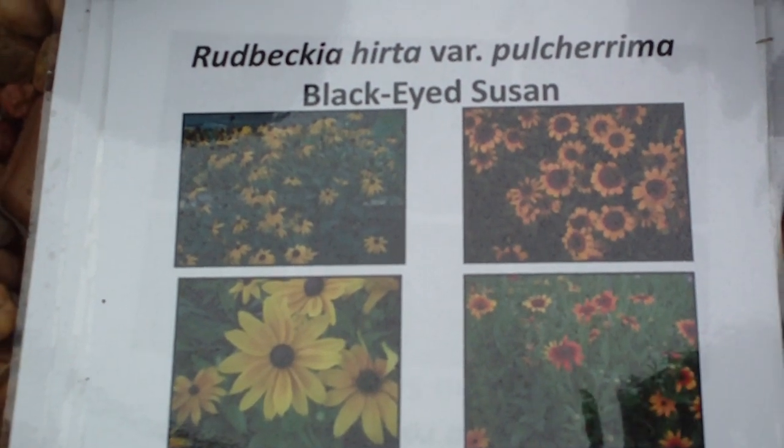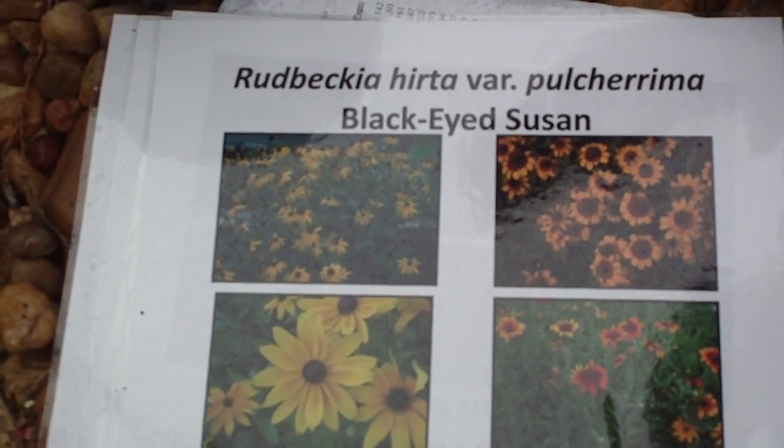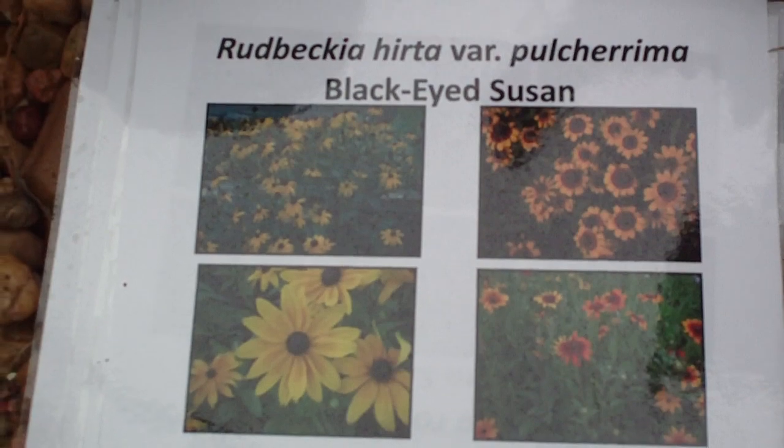Obviously, you won't get this confused with Black-Eyed Susan vine, because Black-Eyed Susan vine has simply got a black throat, whereas this actually has two sets of flowers on it: rays and discs.